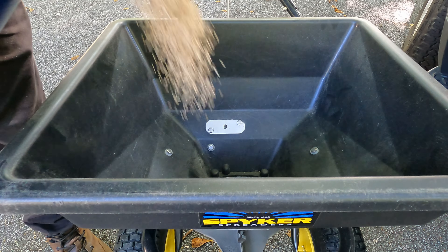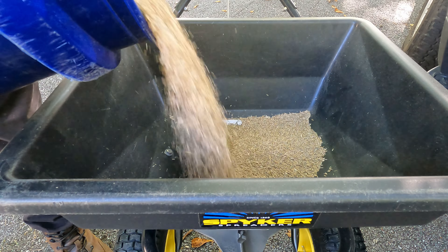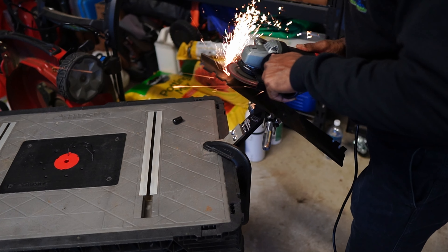Your lawn just does this naturally where it is trying to reproduce. The thing is, the seeds that it actually produces during this period of time is not viable seed that is going to turn into a new plant. So you can't utilize that — you can't just skip overseeding and use that seed that comes up. Being that we're in this period, one of the things you really want to do is make sure that your blades are sharp.